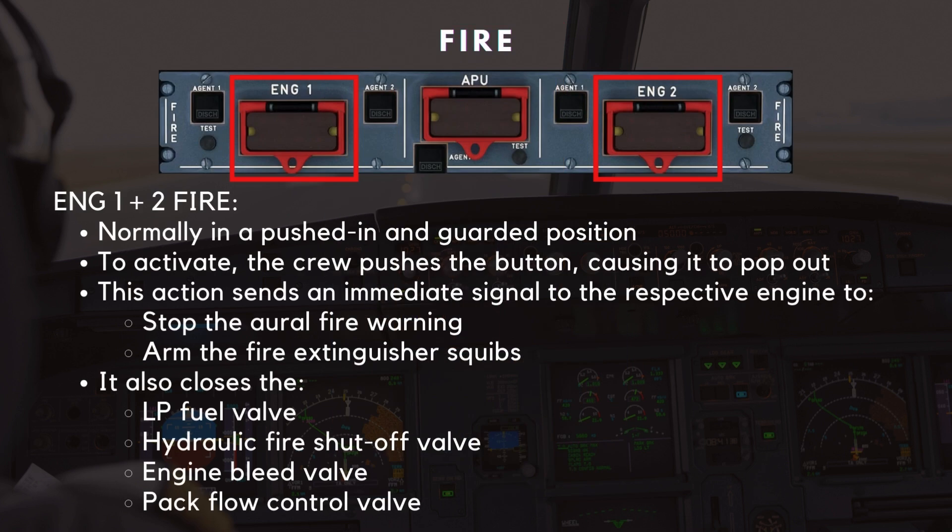Starting with the engine fire push buttons — they are normally in a pushed-in and guarded position. To activate them, the crew pushes the button, causing it to pop out. This action sends an immediate signal to the respective engine to stop the aural fire warning and arm the fire extinguisher squibs.